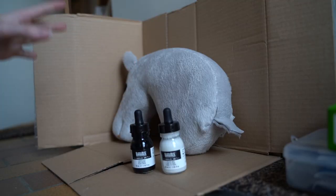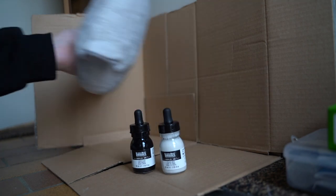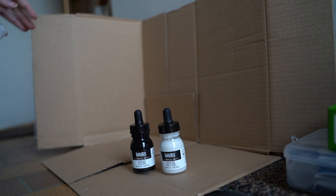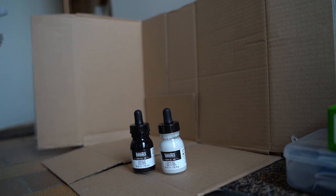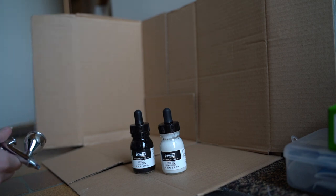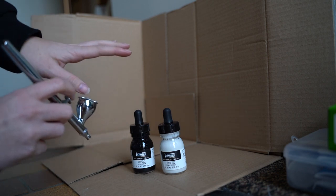I have made this little setup. It's not pretty, but I hope it will work. I found a cardboard box and modified it a little bit so I hopefully won't get paint everywhere. I'm first going to try just painting on the cardboard to get a feeling for it, and then we're going to try on the horse.